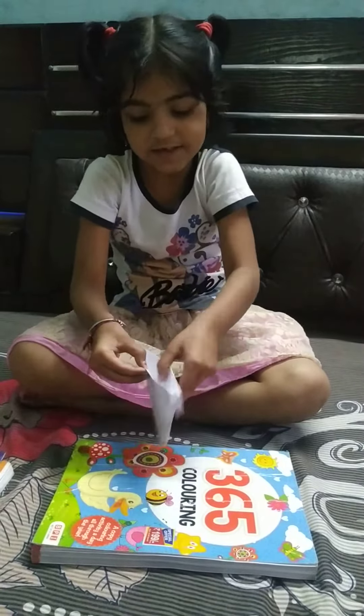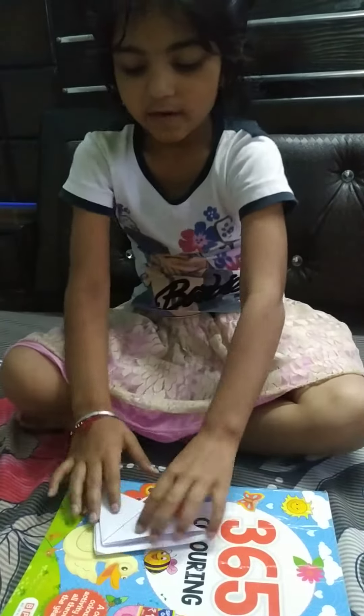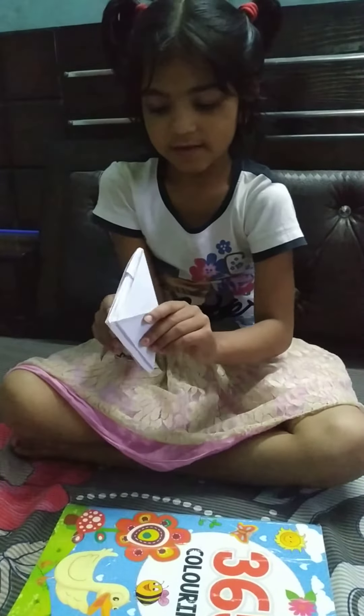I'm going to put it on the side. Then fold it. I'm going to put it. This is a good way. Like this.